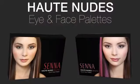Just let your mood decide what you wear. Mix and play, and all eyes will be on you. Get a nude attitude with Haute Nudes.